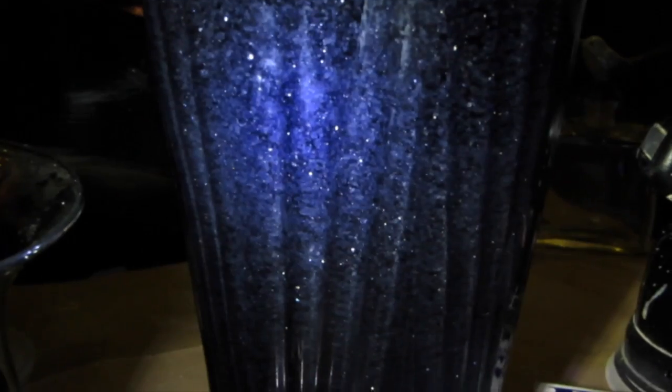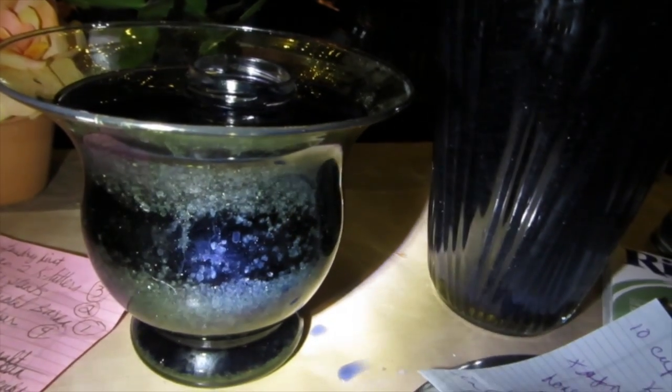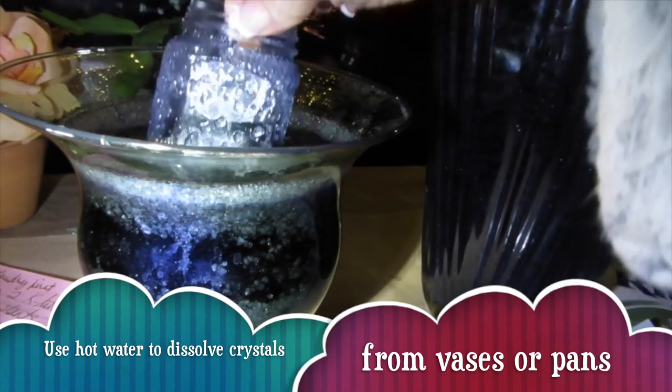Now it's nighttime, about six hours later. You can see these beautiful crystals are already forming on the outside. It's actually forming on the outside of the jar and the inside of the glass receptacle I'm using. I'll show you how it looks after it cools for about six hours.